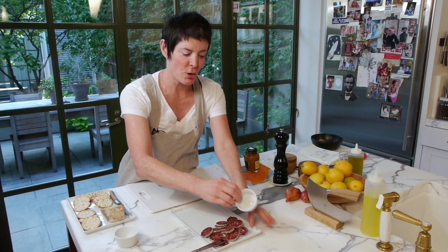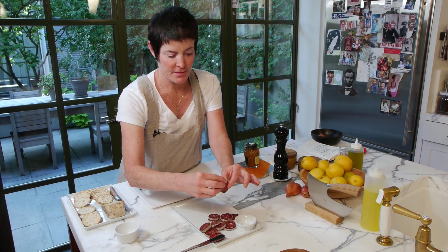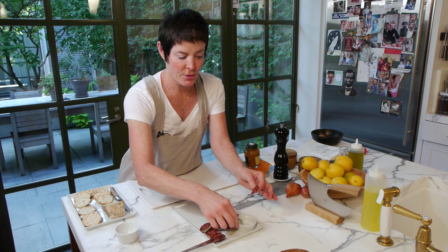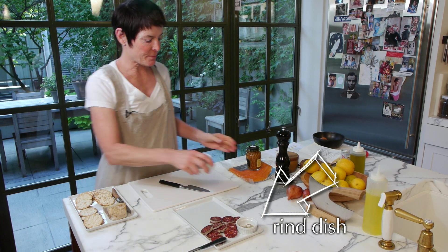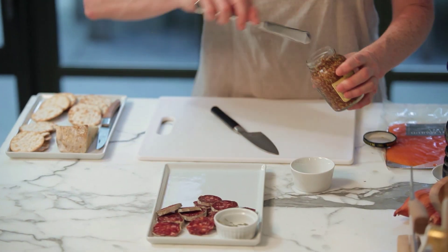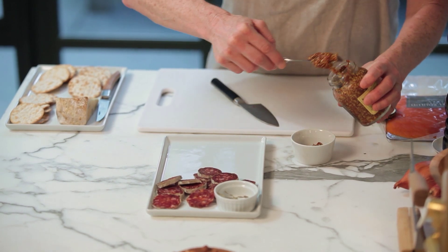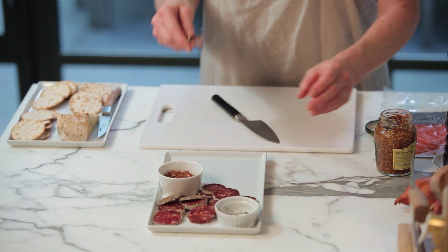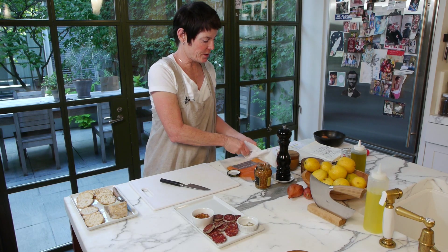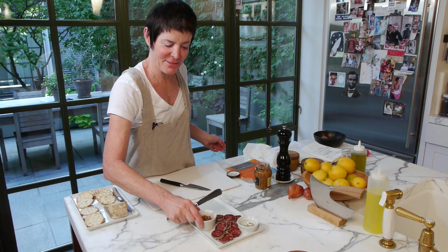First of all, you want to include a small dish for the rind. I always suggest taking a rind and placing it in the dish so people know what the dish is for. The other way you can make this special is by including a little bit of mustard, and people can put a little mustard on their cracker or their little pieces of bread. They can dress up their salami with a little seedy mustard — seedy like with seeds.